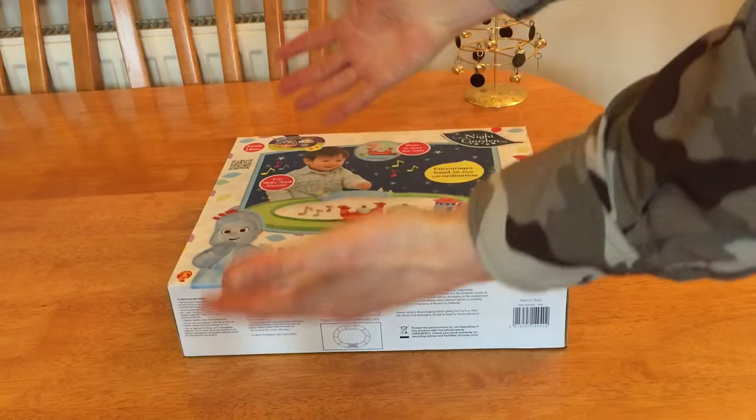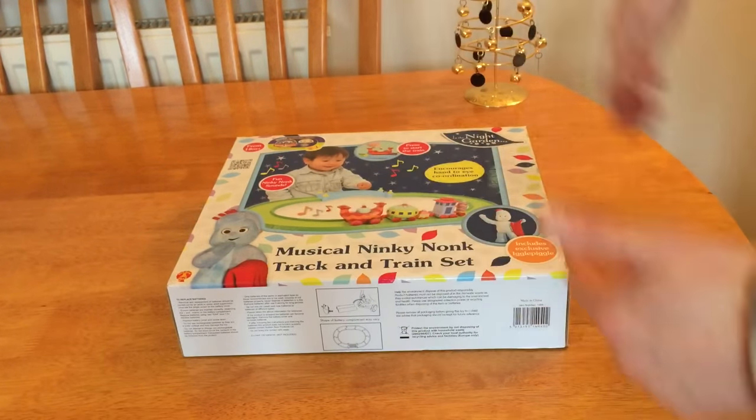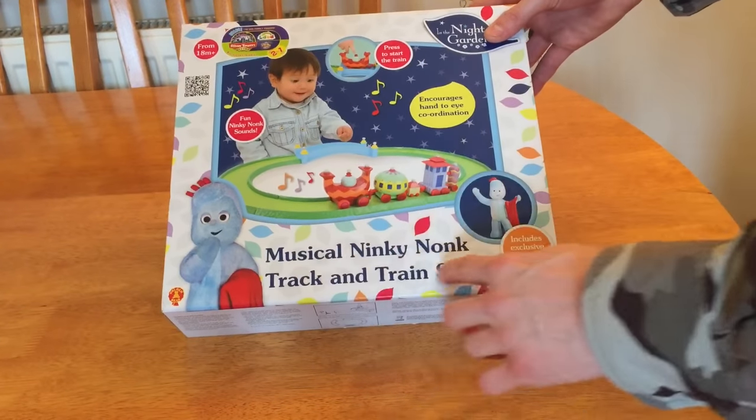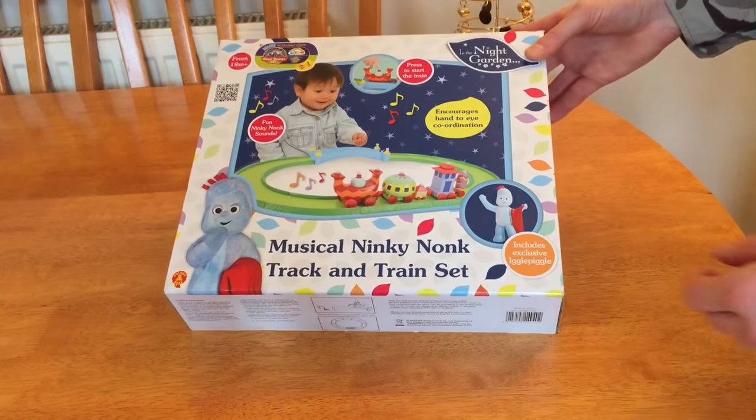Hello there folks, these are the hands of me, Dan Brown from asortofinterestinglife.com, and this is a musical Ninky Nonk track and train set. My goodness me — I suppose we should really dive straight in.